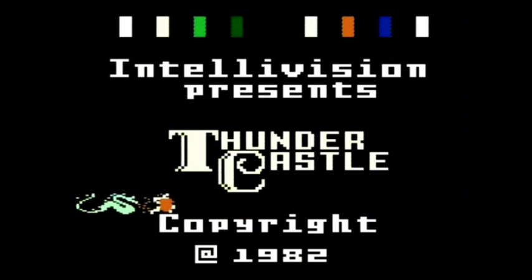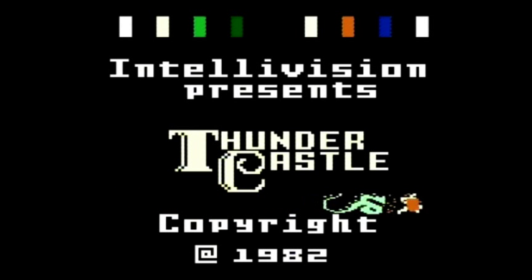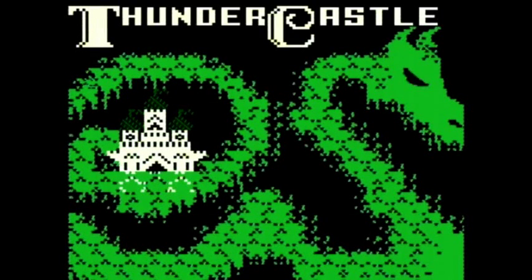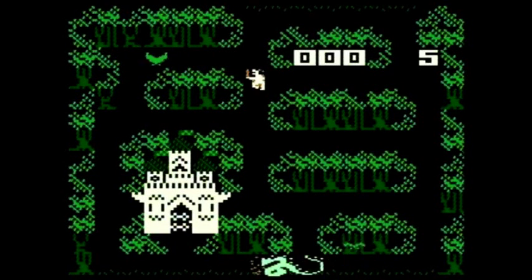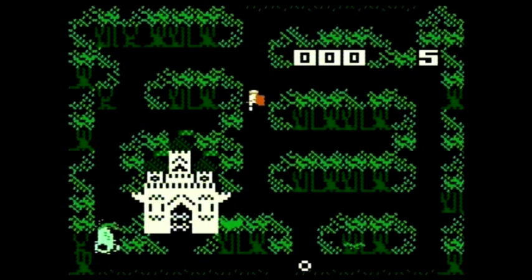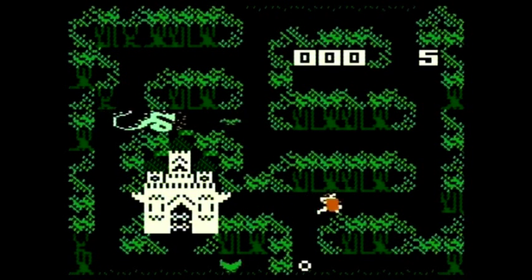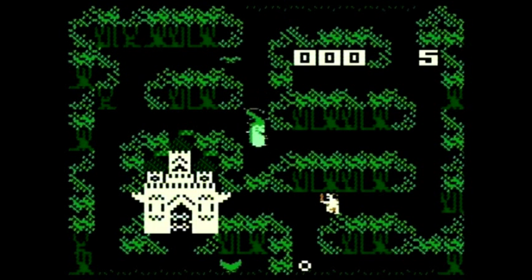Thunder Castle — another game that looks interesting, but once again I had absolutely no idea what I was doing. I couldn't even attack — the buttons didn't seem to attack. I basically just realized you could walk around and collect items. I'm sure eventually you'd learn how to attack, but yeah, the game is probably pretty cool if you know what you're doing.